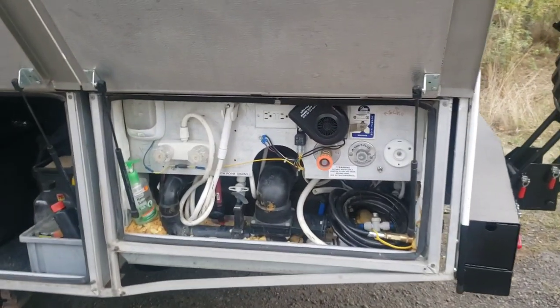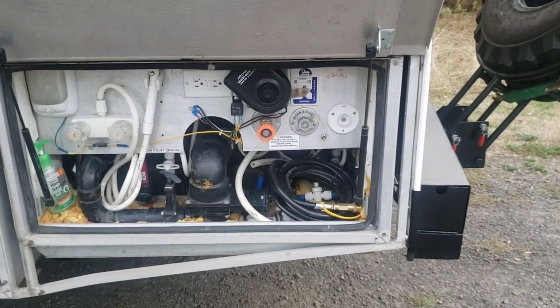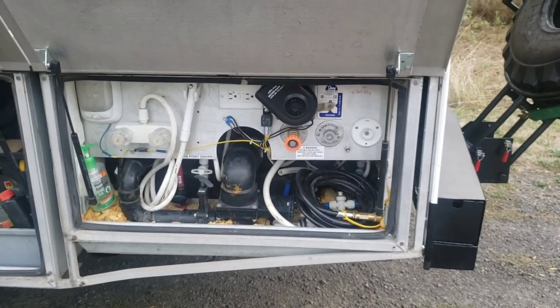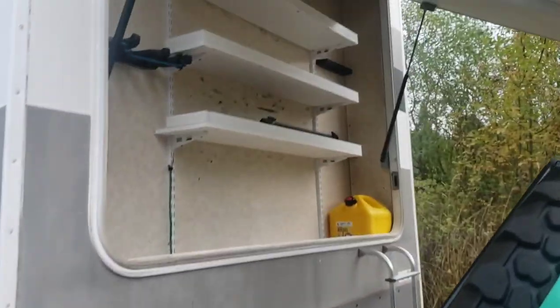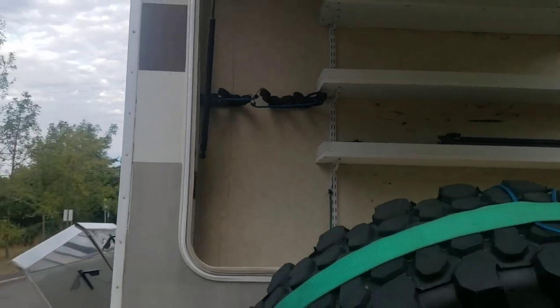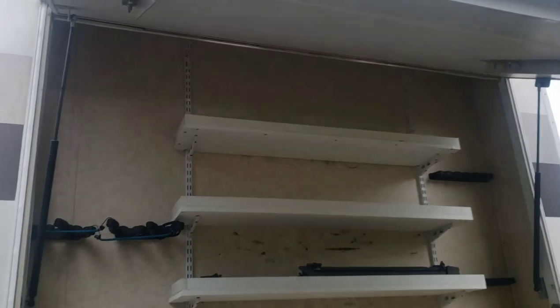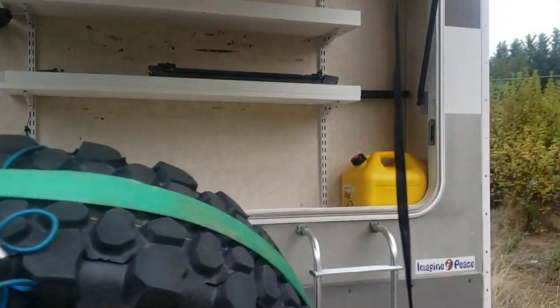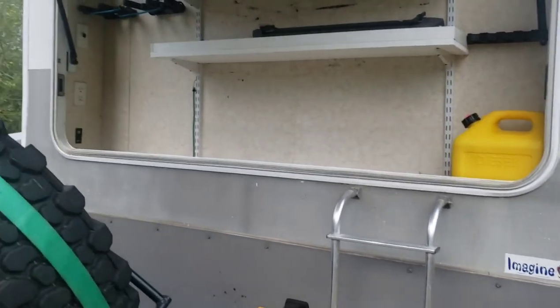There's your outside shower and all your main facilities. There's also an extra propane hose so you can hook up a camp chef to the main propane tank. Outdoor storage continues: a ski rack on the left side, fishing pole rack on the right side, and another five-gallon spare diesel tank — brand new, never used.